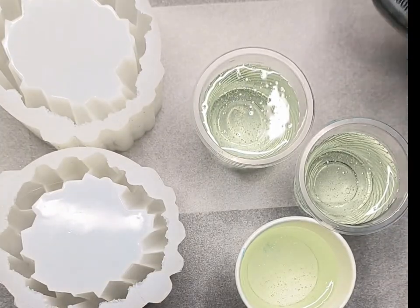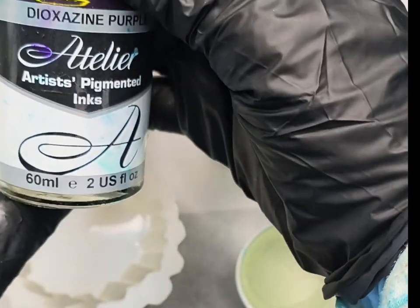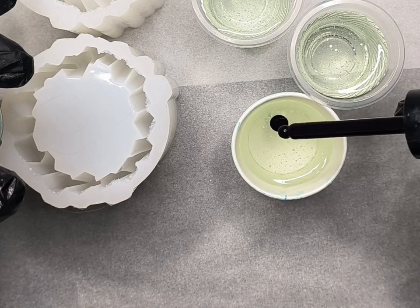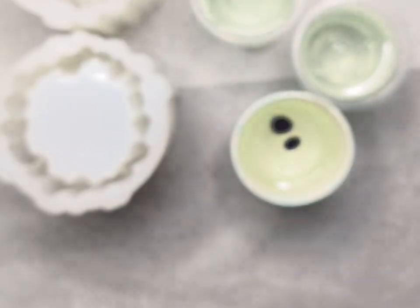I've mixed up my resin and I don't have a purple epoxy paste or tint, so I'm going to use some Atelier acrylic ink. I'm going to make these a graduated change in color, from dark to light or light to dark depending on which way I pour.